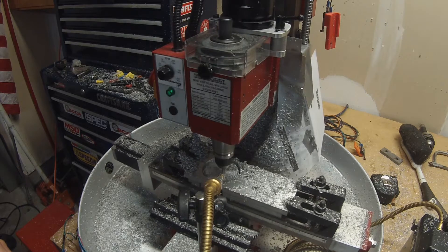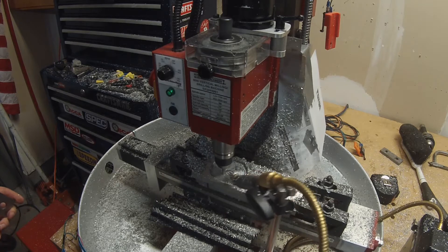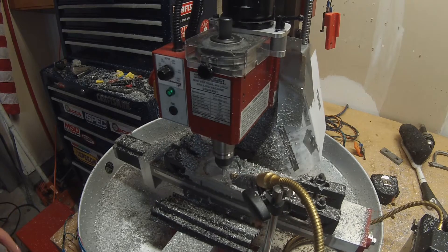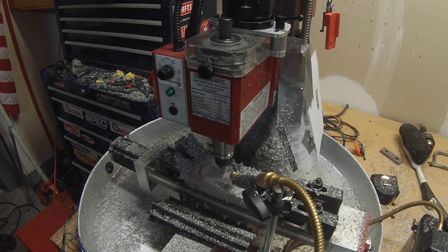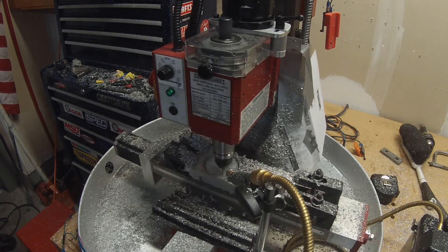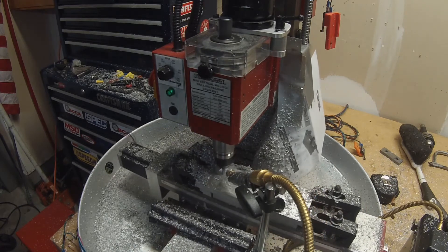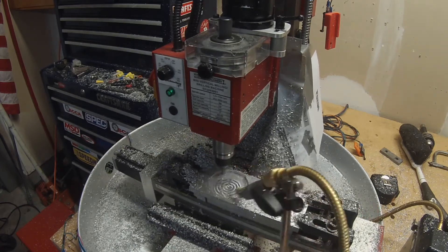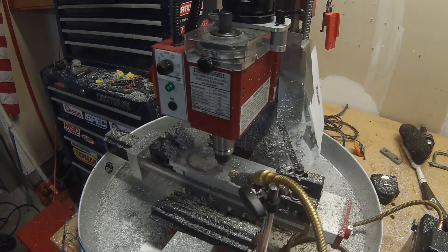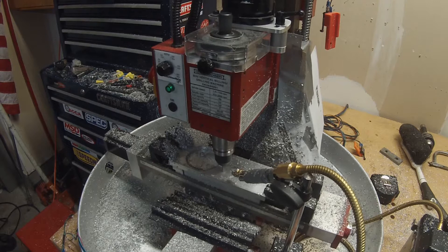This is the start of the finishing pass. I went down 10 thou on this and the stepover was about 0.23 inch — so almost the full width of cut of the bit — and it definitely smoothed it out a lot. There's a little bit of scalloping on the finished part, but it looks a lot nicer than all those machining marks.